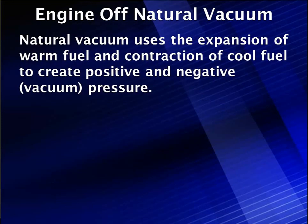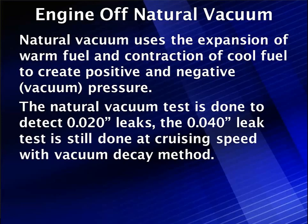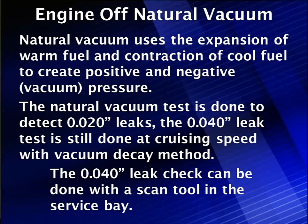Natural vacuum uses the expansion of warm fuel and the contraction of fuel as it cools to create first a positive pressure, then a negative pressure — vacuum. The natural vacuum test detects the 20,000th leak. The older 40,000th leak check done at cruising speed with the vacuum decay method remains the same, which is why a service bay test with the 40,000th threshold can be performed using a scan tool.